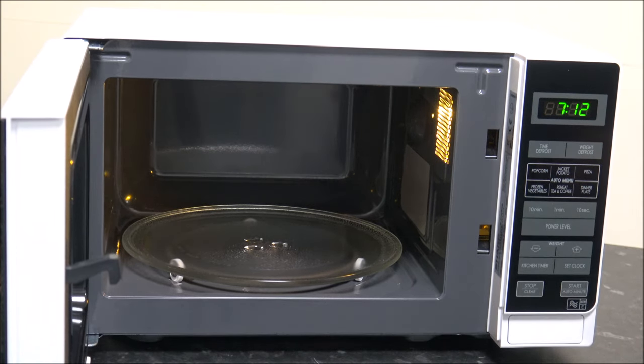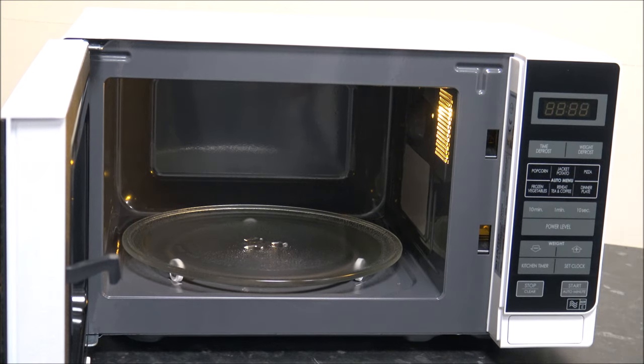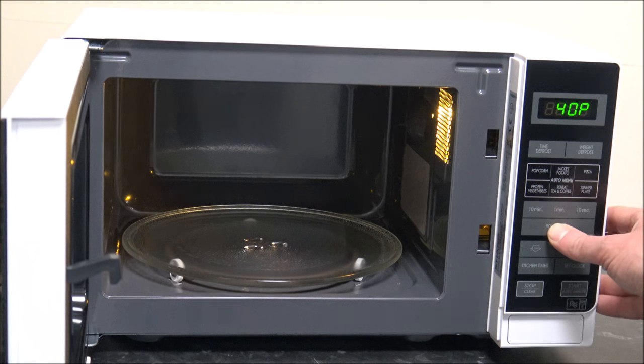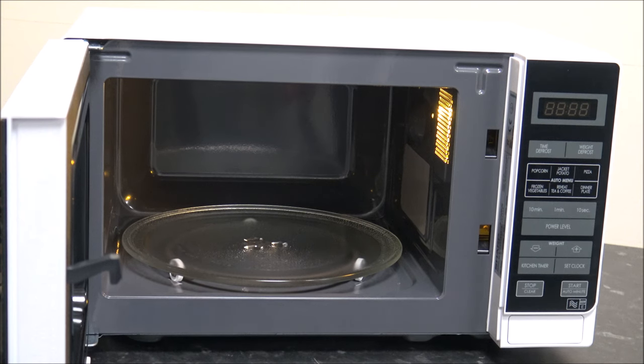When it comes to operating the microwave, it's really easy — all you need to do is select the power level that you want, and this is on a percentage basis. It goes from 100% down to 10% and then 0%. Full power at 100% is really used for things like reheating casseroles. Around 80% or 70% is used for warming things like meatloaf or meat joints, and then the medium setting at around 50% is really used for a lot of cooking that should be operated within the microwave.